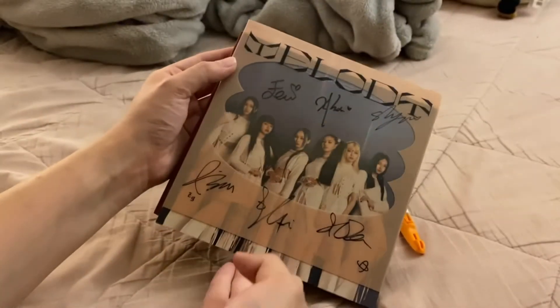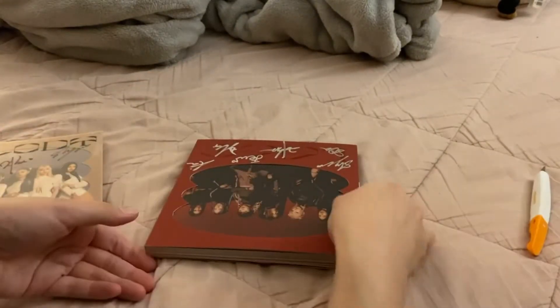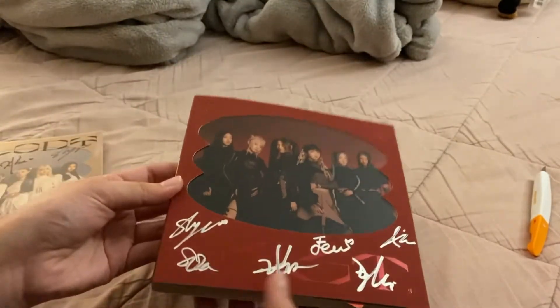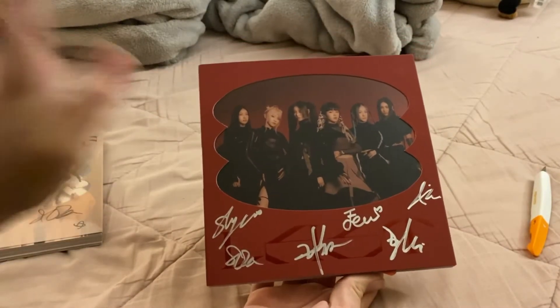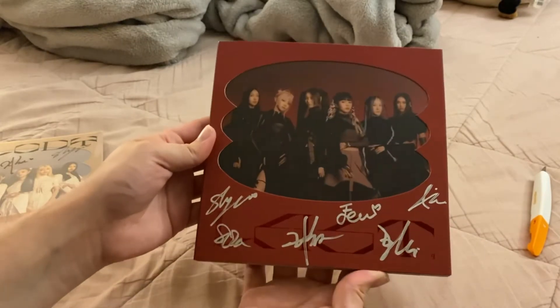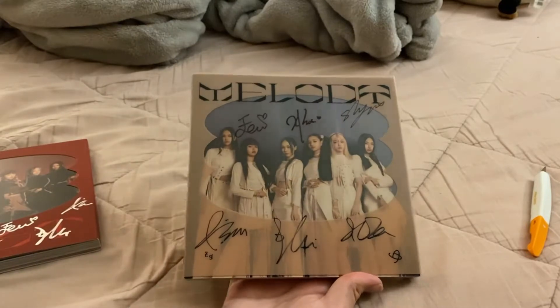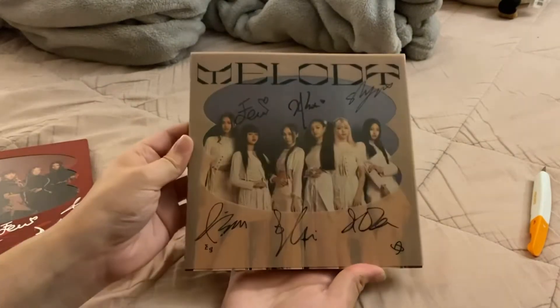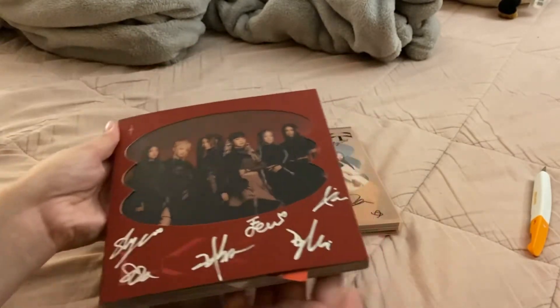Oh my gosh, they look so good! Here is the first version — it looks so pretty. And here is the second one. I didn't even realize at first — it's signed in silver, that's awesome. My first reaction was like, wait, where are the signatures? They're right there! I can't wait to display these. This color scheme kind of matches my room so I literally have a spot for it. I really like this version too.